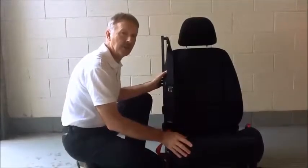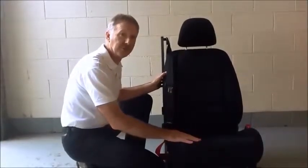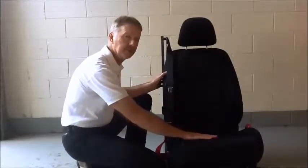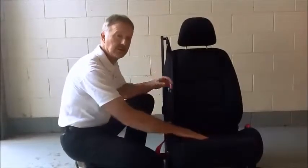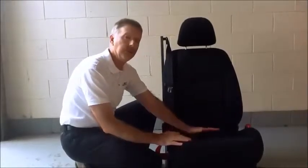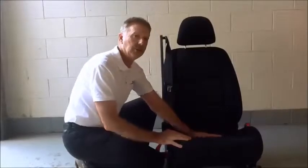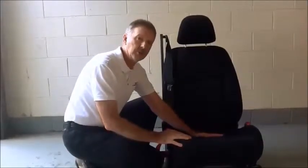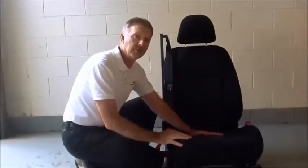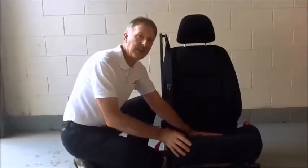What we have here is a current production front seat from an Australian vehicle. It has the standard anti-submarining feature, which is a metal pan under the front of the seat. That pan is some three to four inches below the surface of the foam, and requires the foam to be compressed by the occupant during a crash before the occupant engages with that pan — so three or four inches of pushing down into the seat.